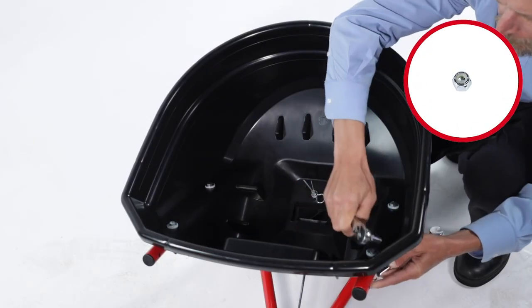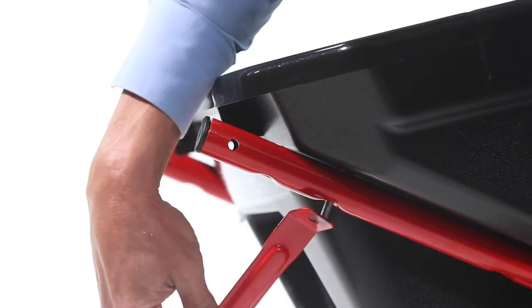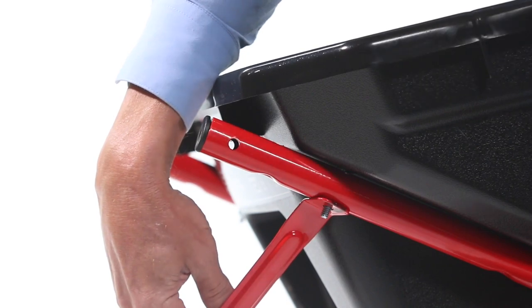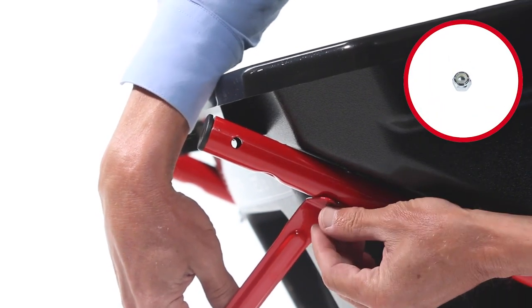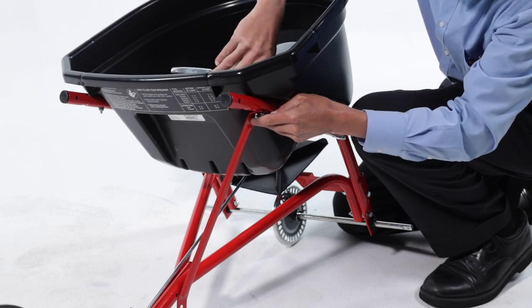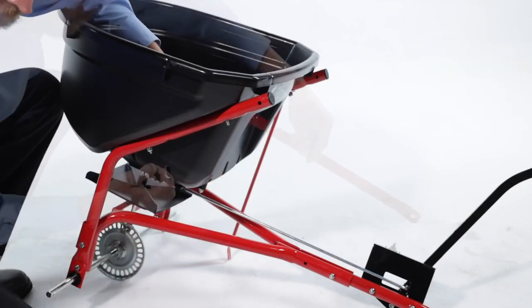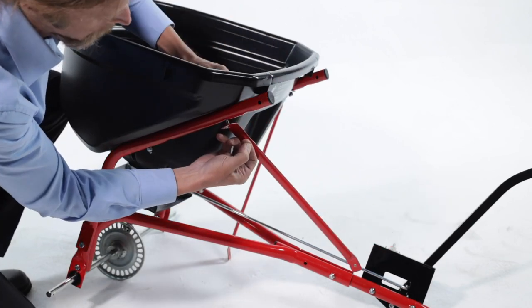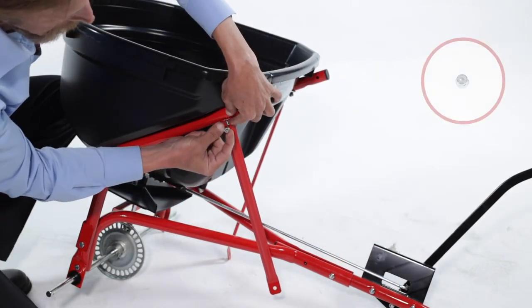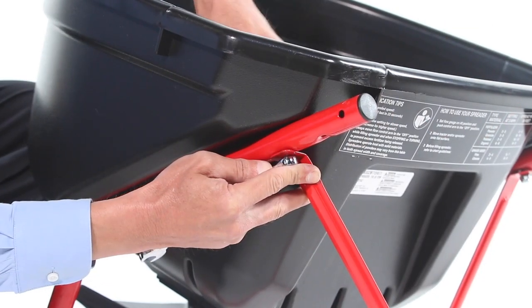Now, remove the 1/4-inch nylock nut from the hopper and hopper support tube. Then, align a hopper brace, Part 8, and loosely secure it with the 1/4-inch nut you just removed. Leave it a bit loose for now. Then, repeat for the other hopper brace. Leave it a bit loose for now.